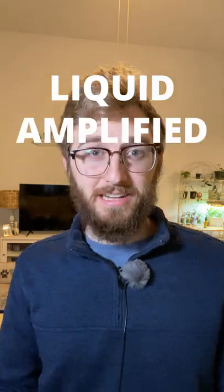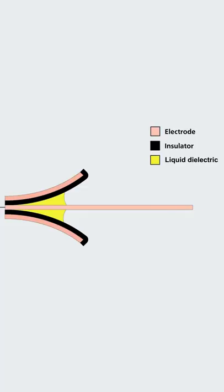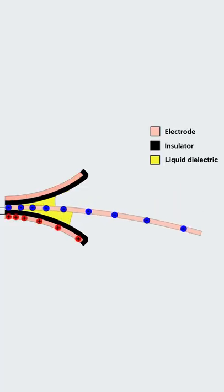Did you think that drones only have spinning motors? Well think again, as I introduce the Liquid-Amplified Zipping Actuator — LAZA. This is a new chassis for drones that has no moving parts, and instead uses pulses of electricity to flap back and forth.